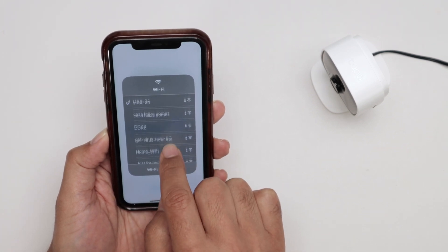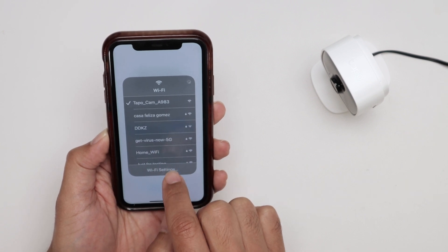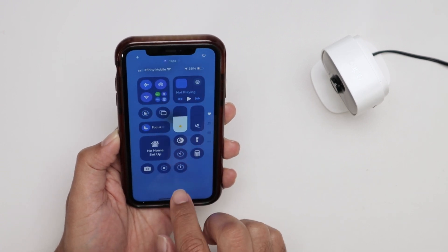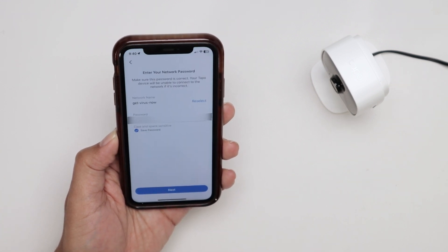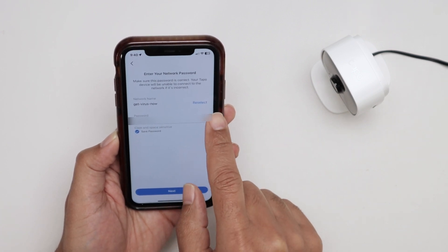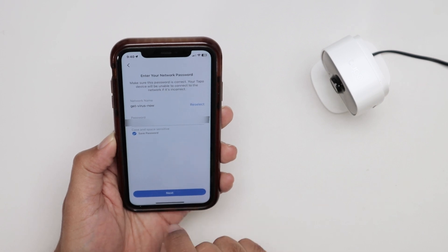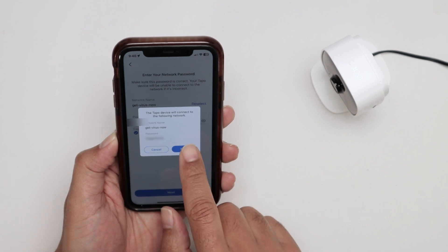There we go — it keeps refreshing, just need to look for it. There we go — TAPO. It connects to the camera and turns blue. This works similarly on Android. Now come back to the app and select the network that you want. You can select one from the list or click the button to reselect and find the one you want. Tap on it, insert the password, and hit next. Confirm and hit next again.